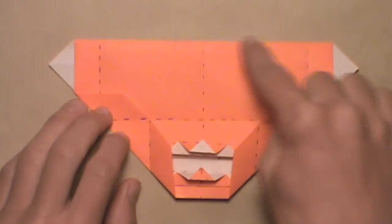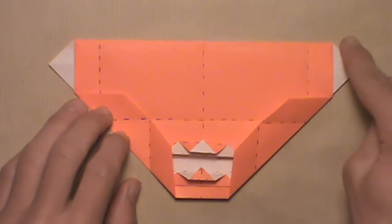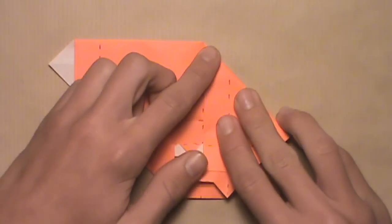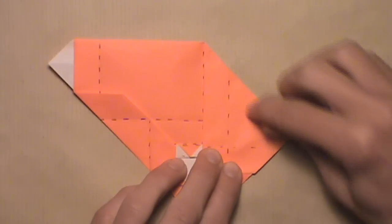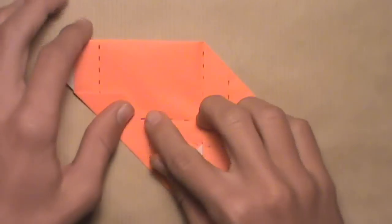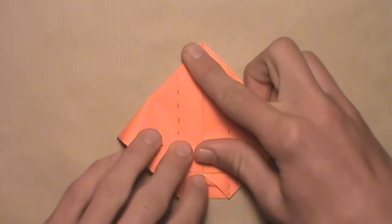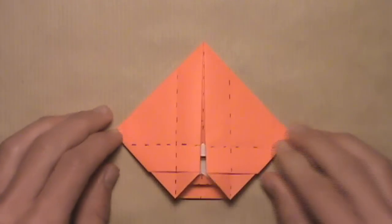Now we're going to fold both sides of this top edge down to align with this center vertical crease. Let's start with the right side — pull it down and align this edge with that center vertical crease. Start at the top and work your way down, aligning the edge with the crease. Once the entire edge is aligned, make your crease. Then do the same thing with the top left edge: pull it down and align the edge with the crease. Once aligned, make your crease, and your model should look like that.